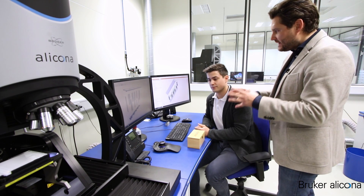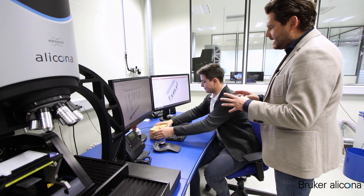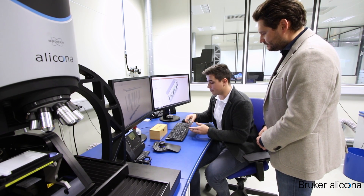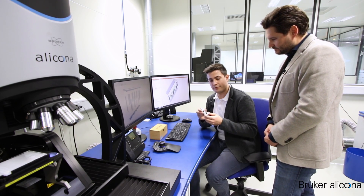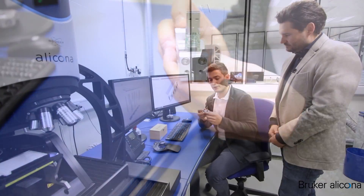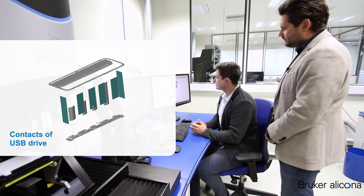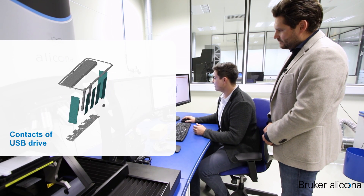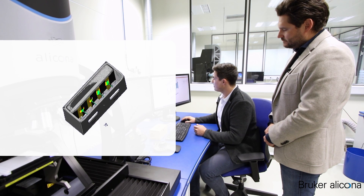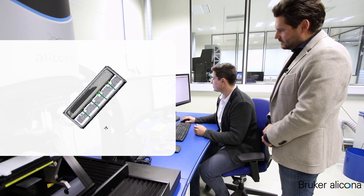We have prepared here a USB drive where one of the most critical applications are the contacts on the inside of the connector. Here you can already see a data set which consists of focus variation data sets and vertical focus probing data sets. The vertical focus probing data sets are used for the measurement of the contacts relative to the reference surfaces, and you can already see how tight these spaces are.